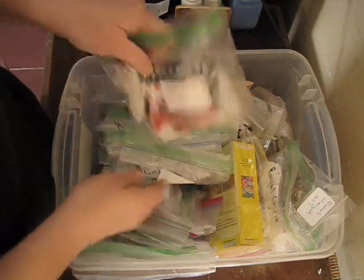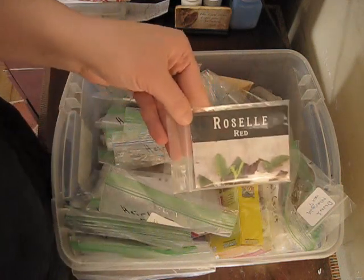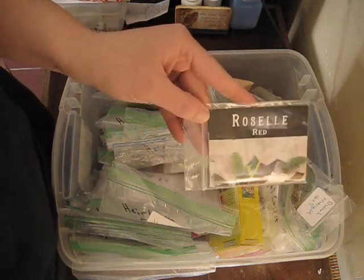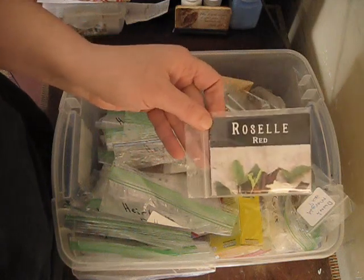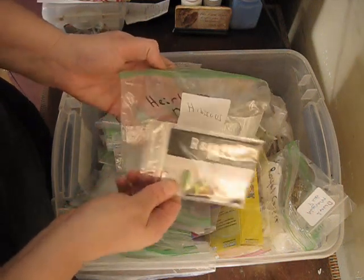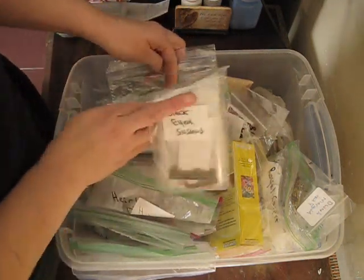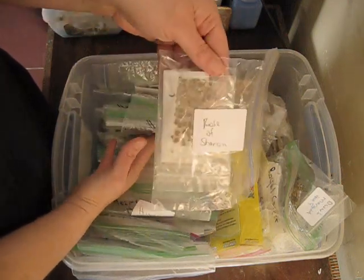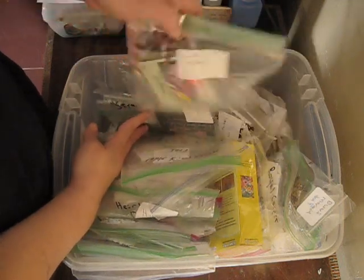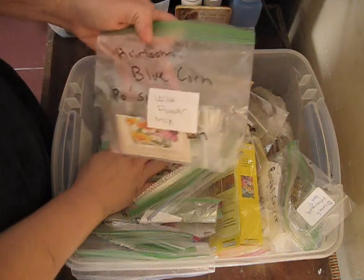I'm going to put that one in there. The hibiscus, and I have roselle. Roselle is actually in the hibiscus family — this is what's used in lots of different herbal teas. The hibiscus flowers used in teas are actually from the roselle plant. Since it's an edible herb I might put it in my herb box instead. Then some black-eyed Susans, Rose of Sharon, candy tufts, and alyssum.